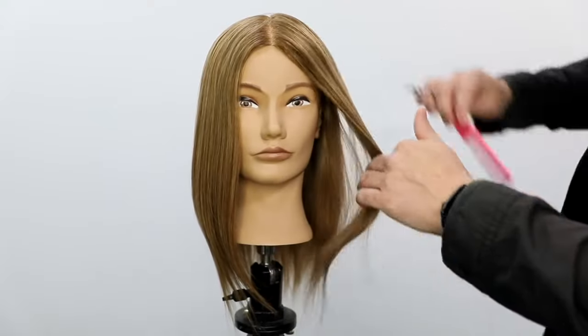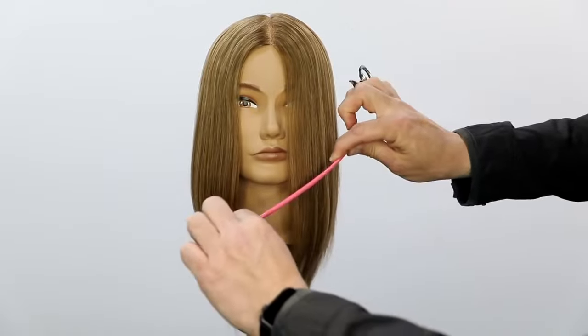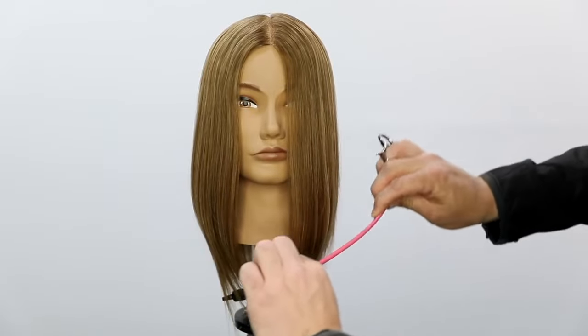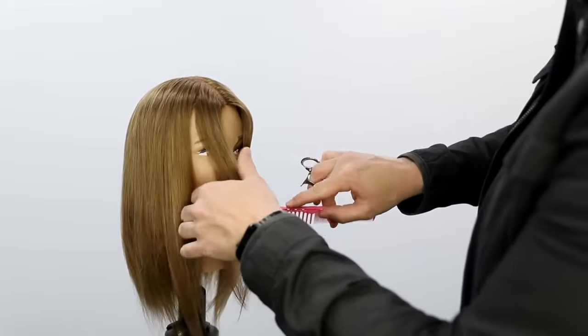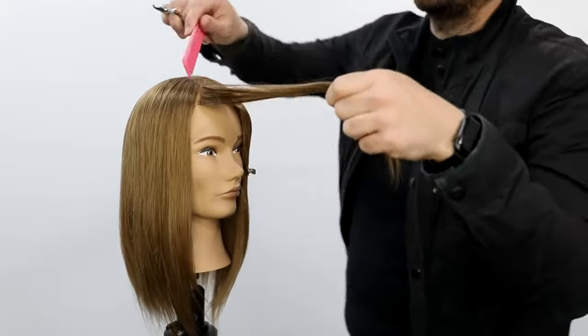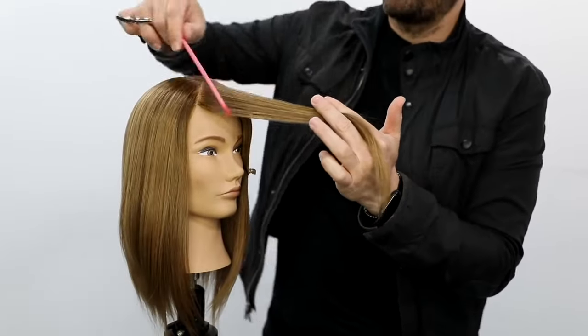We're going to start today's technique with the center parting. I want to create some really cool textured face frame layers, starting at the jawline all the way down. I'm going to take diagonal forward partings, and we're doing this on dry hair. I smoothed and polished it out with a paddle brush first — I used the Ergo paddle brush, the one I love the most.